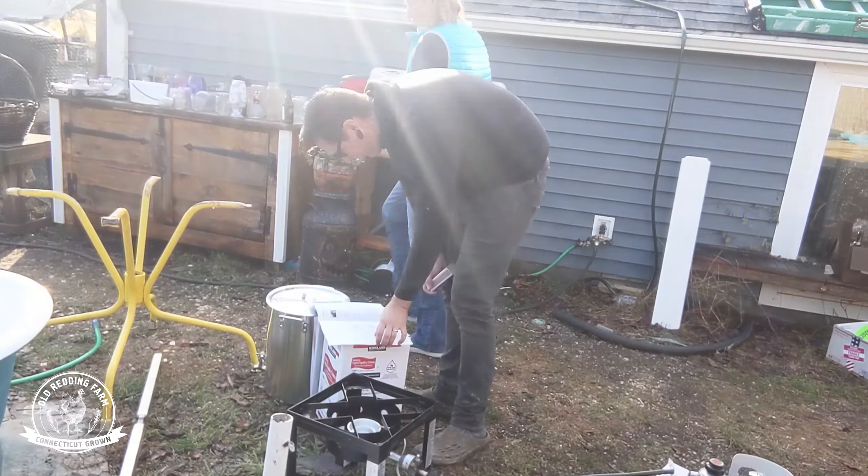There she is. Turkey's out. This is how it looks right now. I'm going to do a taste test. It reminds me of turkey.